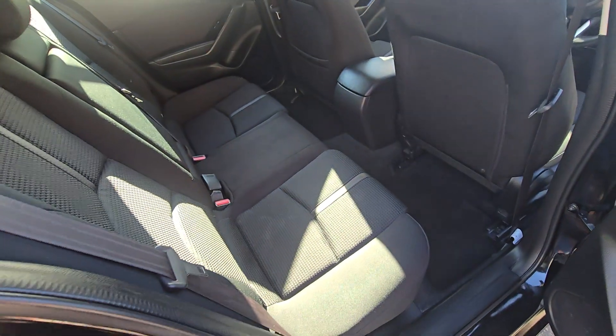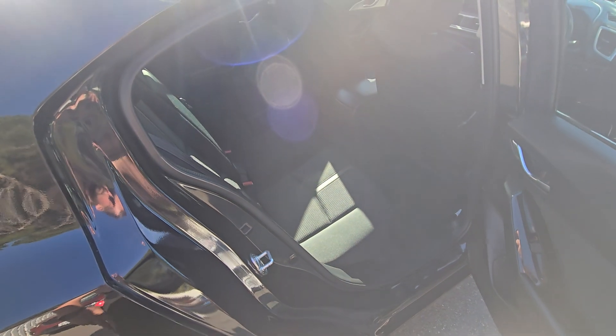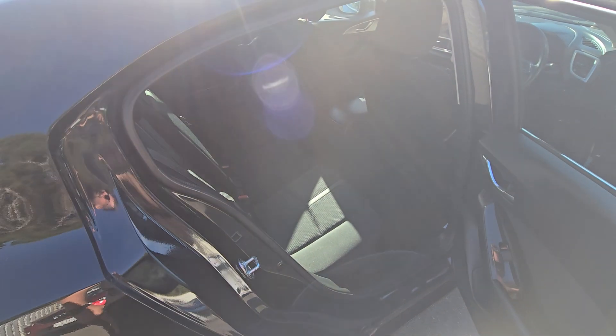Plenty of space in the rear for passengers too. Please reach out if you need anything else. Thanks.